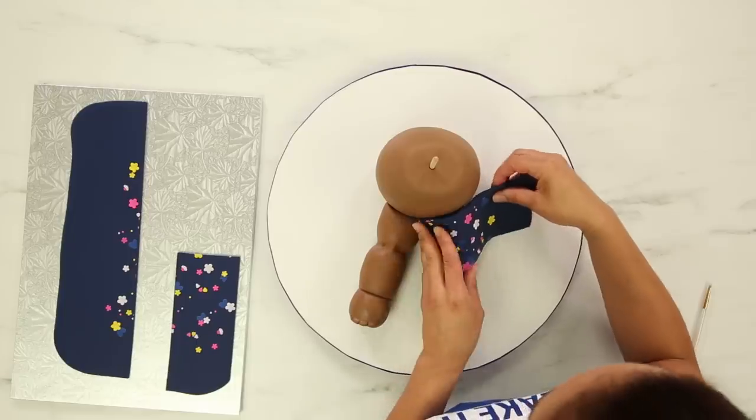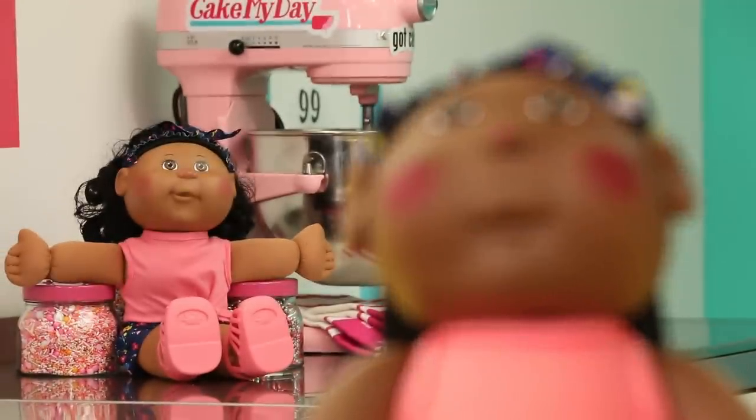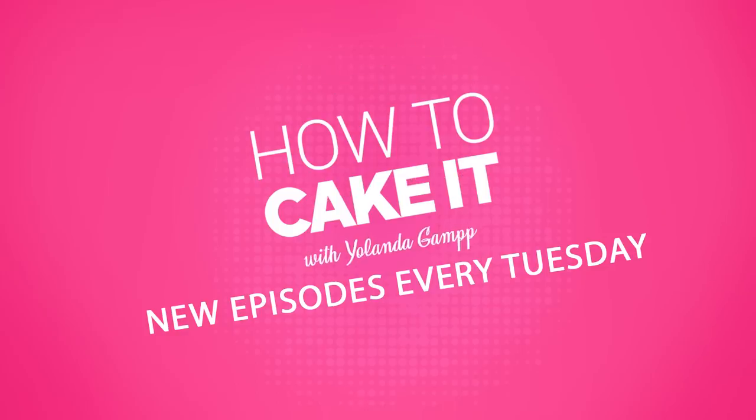Welcome back to How To Cake It. I'm Yolanda, and this week I'm gonna cake a Cabbage Patch Kid — not just any Cabbage Patch Kid, but the kid that my VIP members voted I should make. Because here's the thing: I may have gone overboard in adopting too many of them. So thank you guys for helping me.